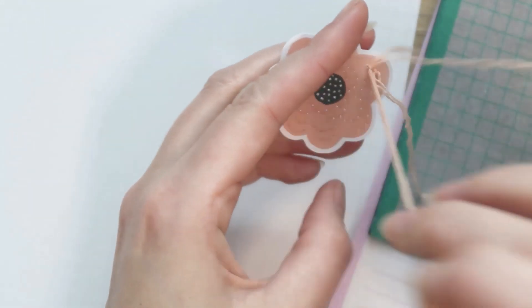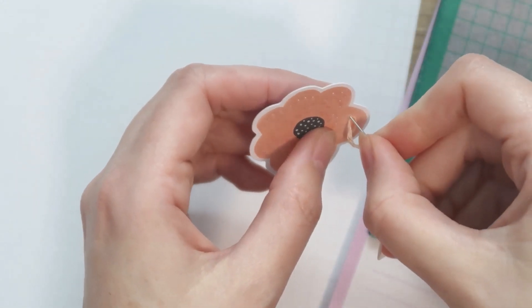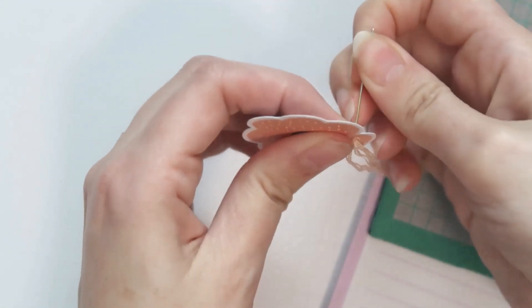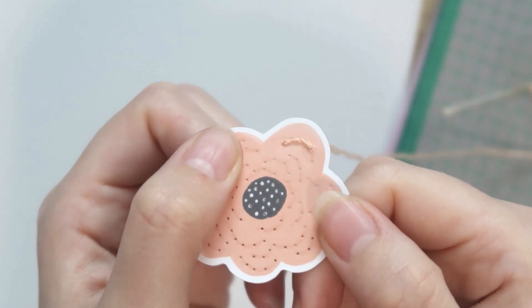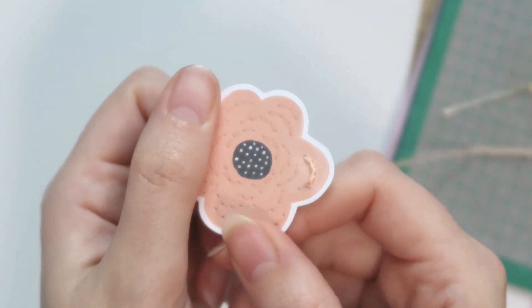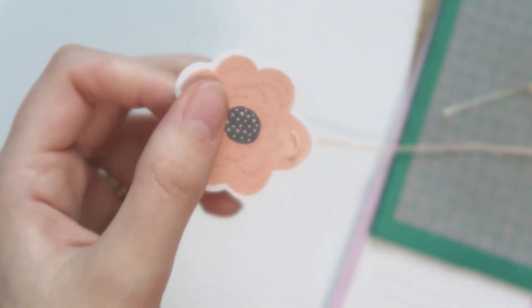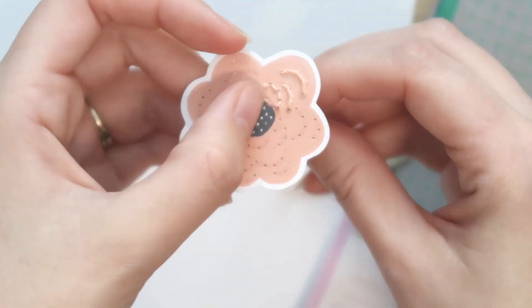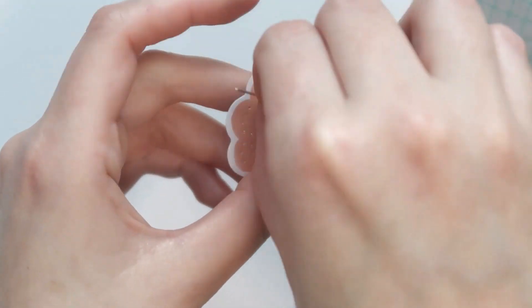When you pull it snug — you don't have to pull it really tight — it makes a really cool little effect. You can't see those individual stitches anymore because the thread has wrapped around them and covered up the holes quite a bit as well. It gives this really cool twisted, ropey effect, which is a fun texture to play with, and it's really super simple.